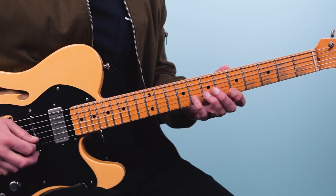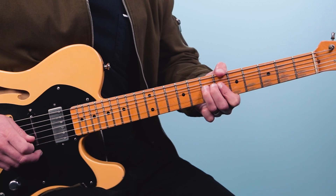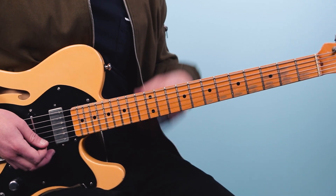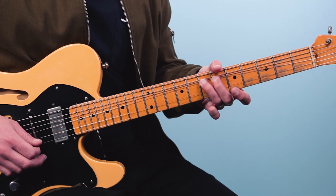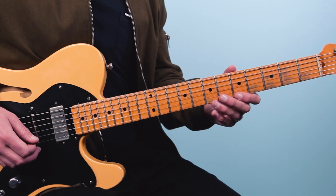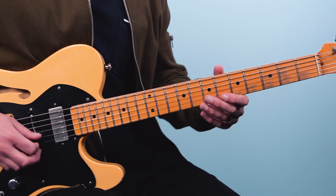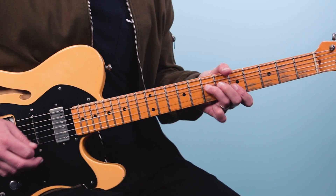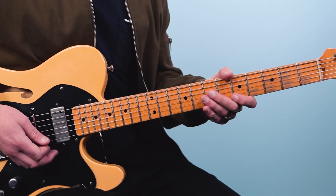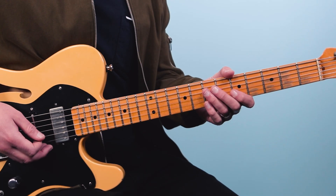Then we grab five on the second string, five on the first string, eight on the second string, bend seven on the third string, and then finish on five of the first string. Clapton would do this all the time with those last couple of notes — you can hear him play that in Crossroads, the solo he did with Cream live. So all together, the lick goes three, four, and one. Then we'll bring in a little rhythm from the looper pedal — here's what it sounds like all together.